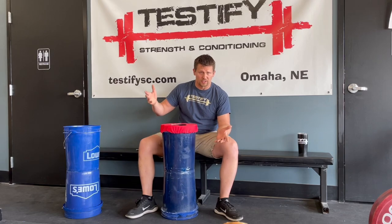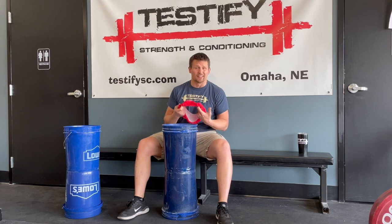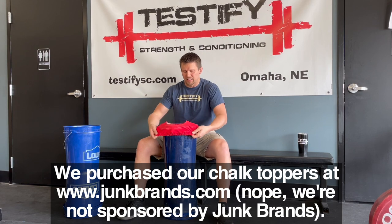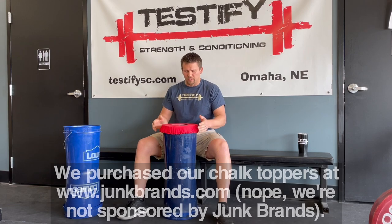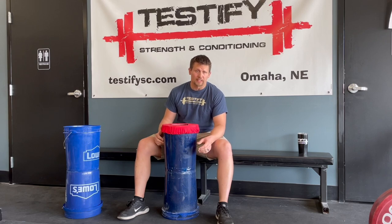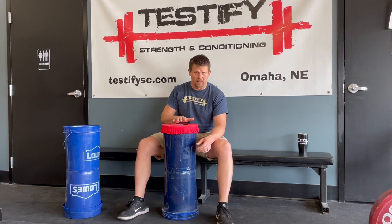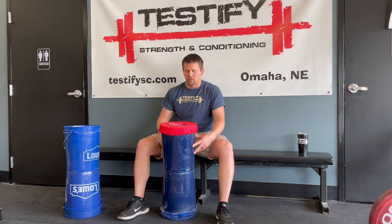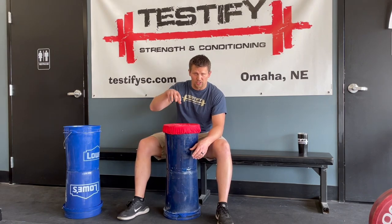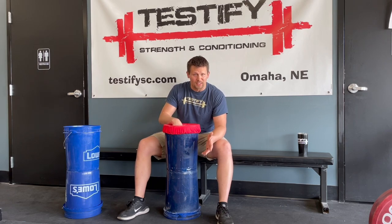Step seven — optional — take what's called a chalk topper and place it over the top of the bucket. This has a couple of advantages. We found that when fans are blowing in the gym, which they typically are when it's hot, the topper reduces chalk dust being blown out of the bucket, making less of a mess. Also, the smaller hole tends to exert a nice mental pressure on people, encouraging them to keep their hands in the bucket while chalking up. It doesn't always work, but it's a nice feature.